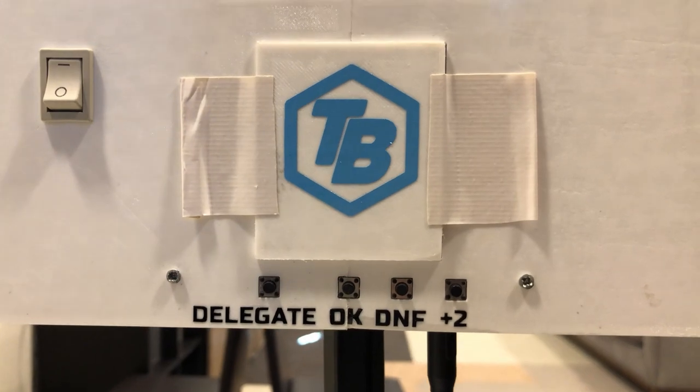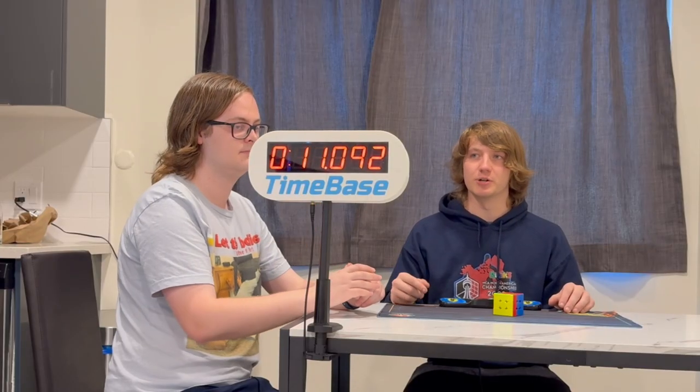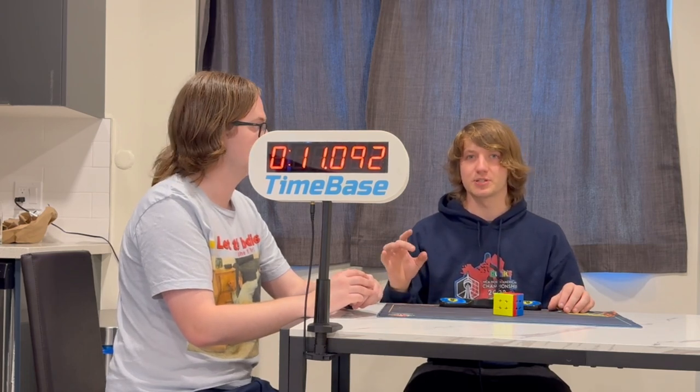In this case we have a plus two, so the judge can push the plus two button on the back, where it will visibly show that the time has two seconds added on top of it. On the back of the display it will still show the original time, plus two.